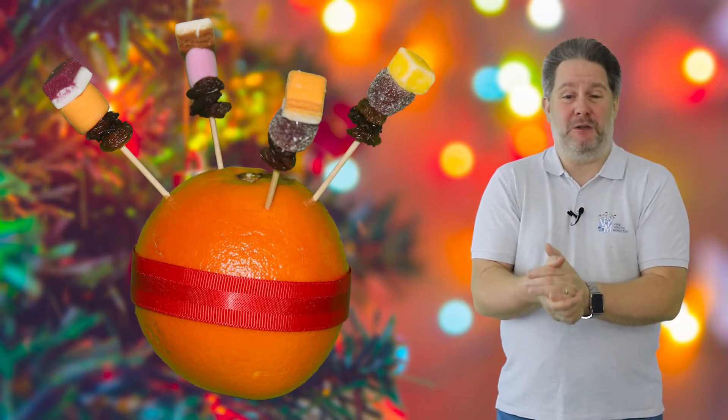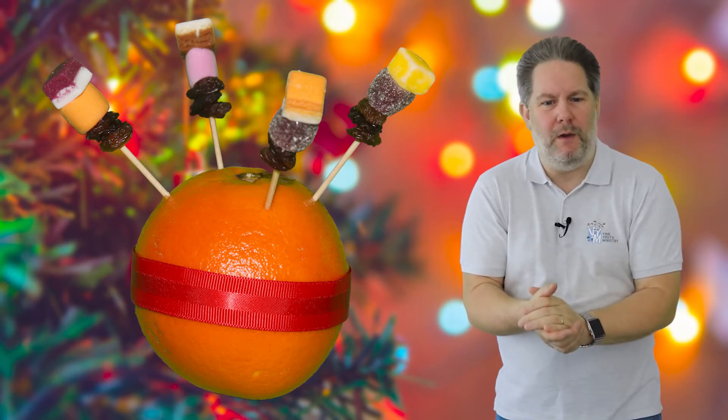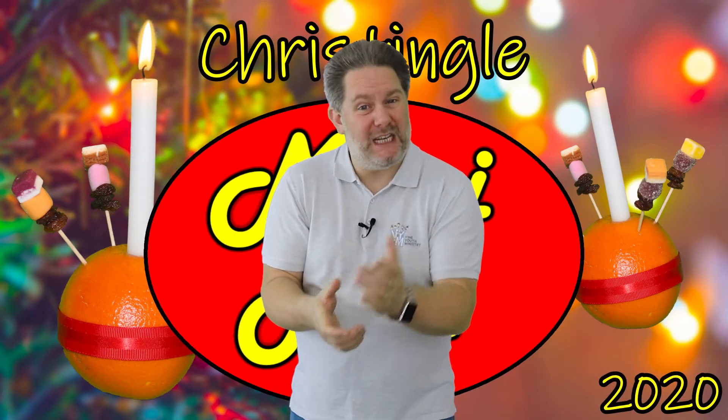Let me do a little recap. We started with the orange, which represented the world. Then we put the red ribbon around it, which reminds us of the blood of Jesus and that Jesus' love is like giving the whole world a great big hug. Then we added the four sticks, reminding us of the four corners of the earth — north, east, south and west — and the four seasons: spring, summer, autumn and winter. Then we added the dried fruits and sweets, which remind us of creation and the fruits of the Spirit: love, joy, peace, patience, kindness, goodness, gentleness, faithfulness and self-control. And lastly the candle, which reminds us of Jesus, the light of the world. If you'd like to make a Christingle but don't have all the ingredients, then why not be creative — use a different fruit or something different that represents love to you.